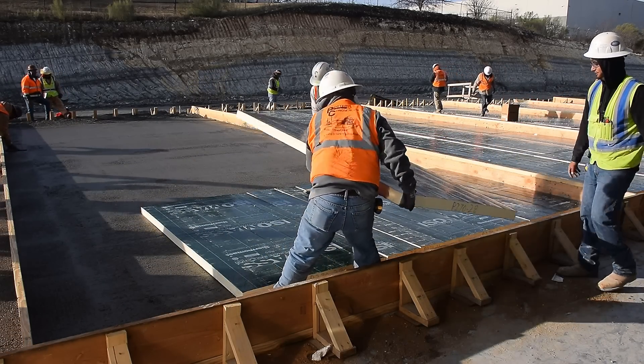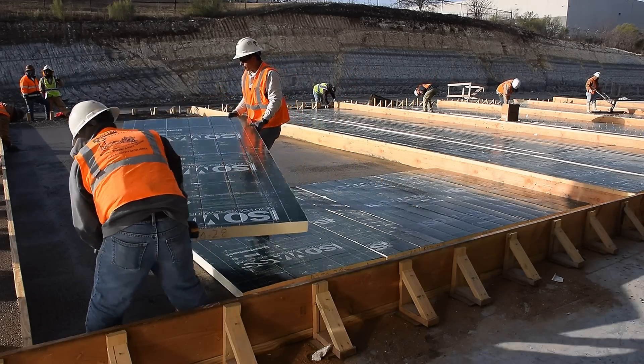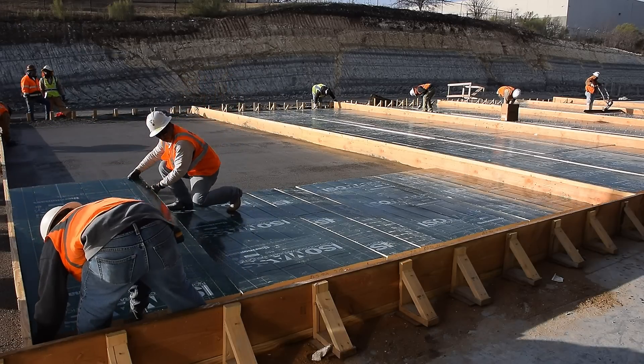The panels are cut out precisely and number coded. Each fits into an insulated panel matrix, like pieces of a jigsaw puzzle.